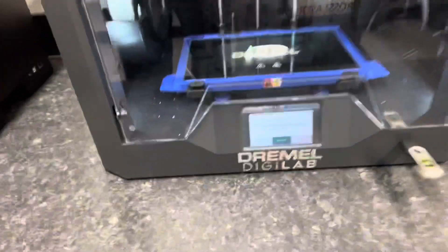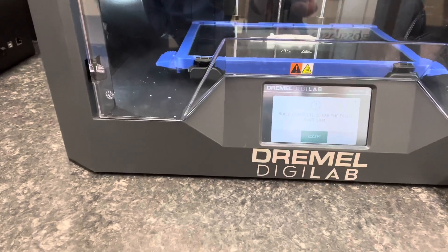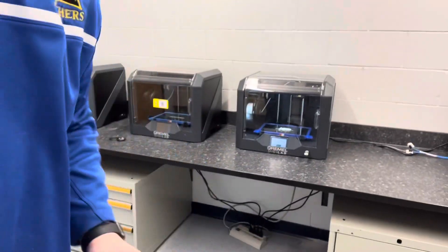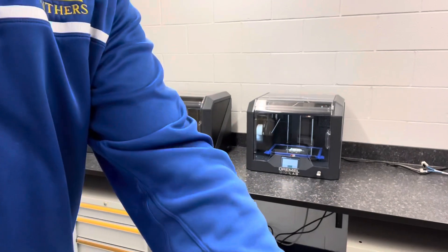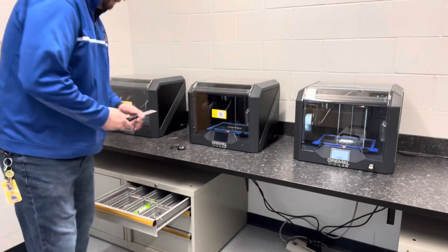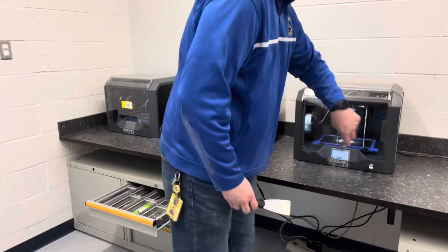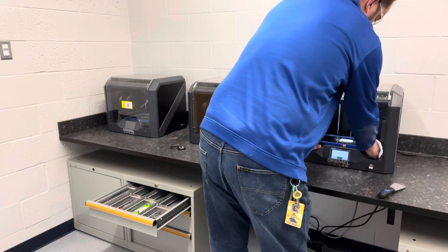We're back. It just says 'Build Complete — Clear the Build Platform.' Before we hit any buttons, let's do that. Back to our cabinet — in that top drawer we've got these little scrapers. Open the door just like when we cleaned the glue off, using those thumb tabs, and remove the build plate.